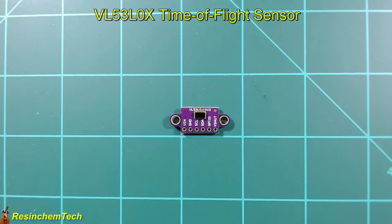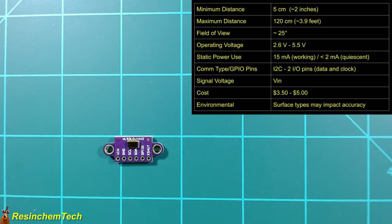Next is the VL53L0X time-of-flight sensor. Similar to the ultrasonic but instead of sound it uses light, sending out a pulse and measuring the time for it to return. It has a minimum distance of around 5 centimeters and a maximum of around 120 centimeters, a 25-degree field of view, and operates from 2.6 to 5.5 volts. Importantly, the signal voltage output matches the input voltage — so to get 3.3V on the GPIO pins, power it with 3.3V. It is an I2C device, requiring two data pins — data and clock — to the ESP board.